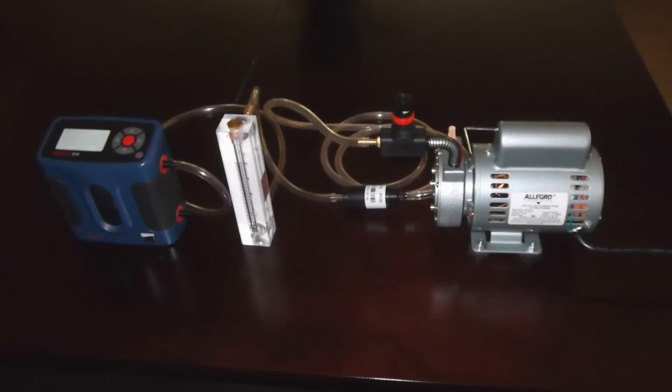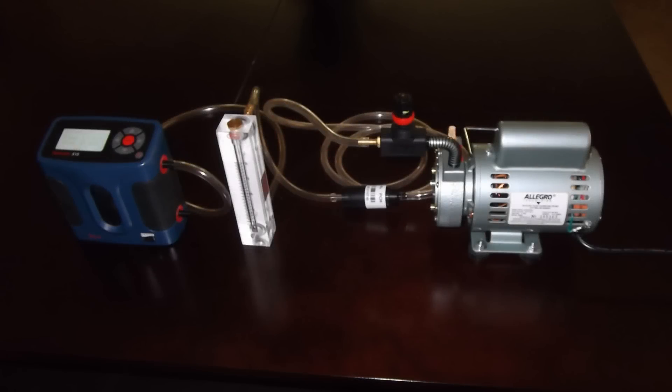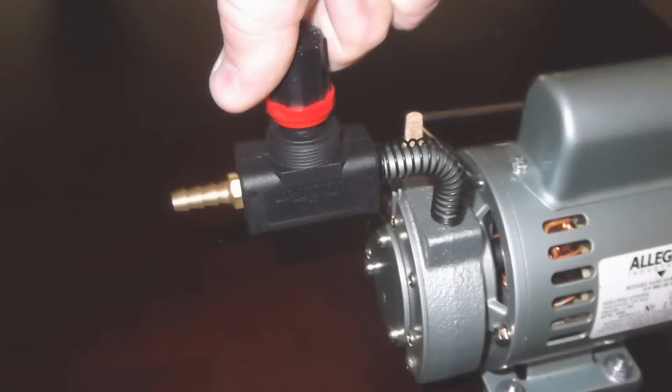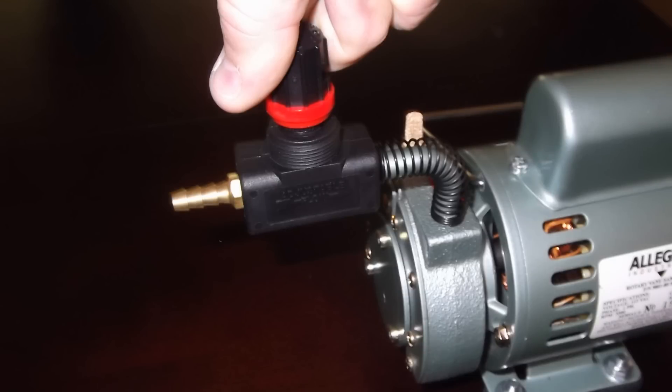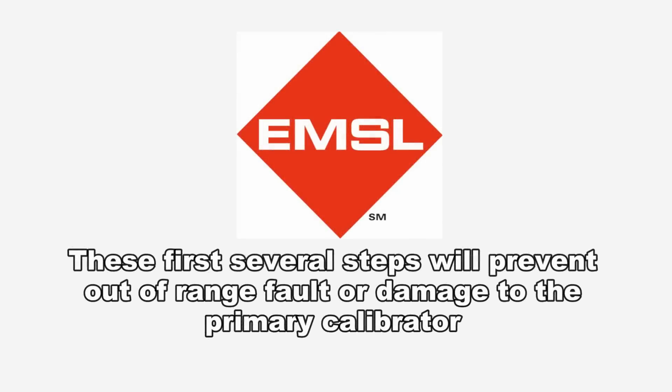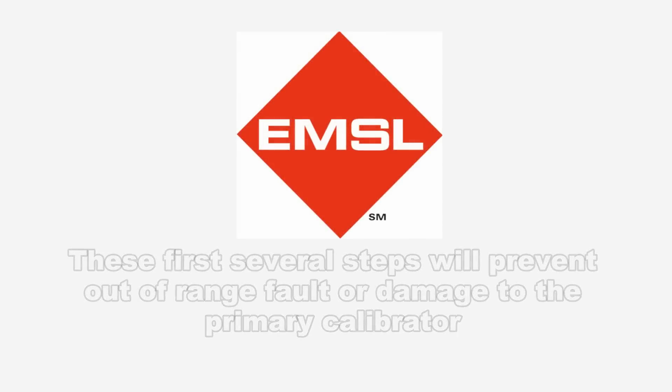To perform primary calibration of a rotometer and high volume sampling pump, first plug in the pump but do not turn it on yet. Then turn the adjustable flow valve all the way down clockwise. Once the adjustment knob on the flow valve is flush, turn the knob three full turns counter clockwise. These first several steps will prevent any out of range fault or damage to the primary calibrator.